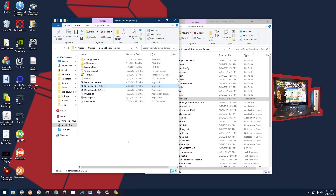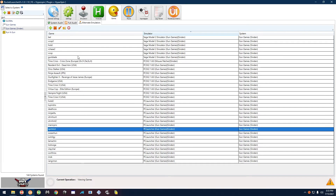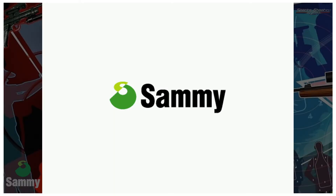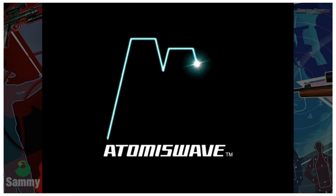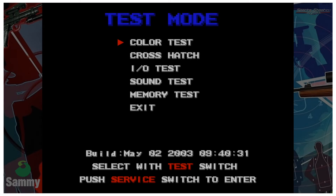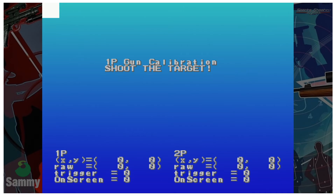Now go back to HyperSpin and start up Sports Shooting USA. Press F4 to get into the test menu. Press F2 to select Test Mode, then F4 to go down to I/O Test and F2 to select it. It tells you to press trigger to start calibration — squeeze the trigger on your single gun.